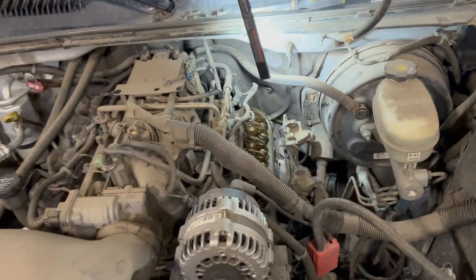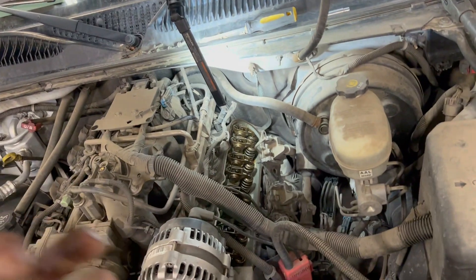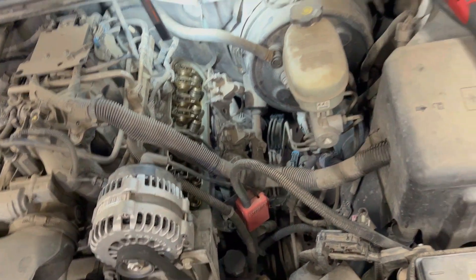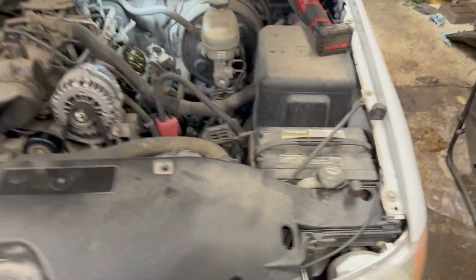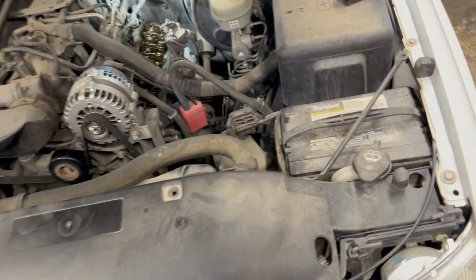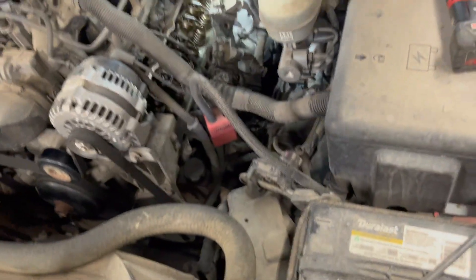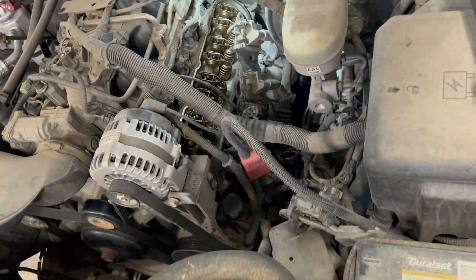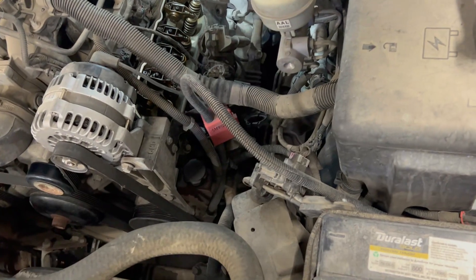We've got an LS with a really bad scraping, scrubbing, squeaking noise. The customer thought it was a flex plate - I inspected that and it doesn't appear to have any issues. My experience told me that sounds kind of like a cam lobe getting wiped out, so I hooked up my scanner.